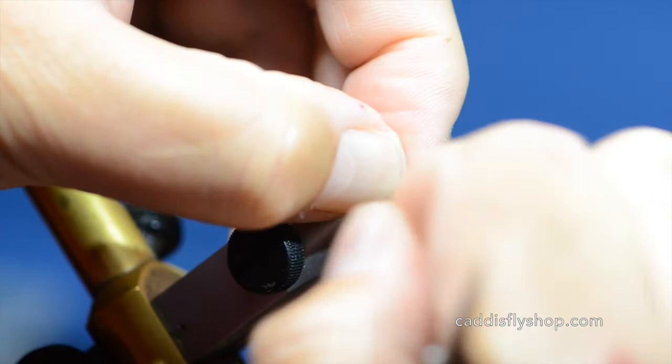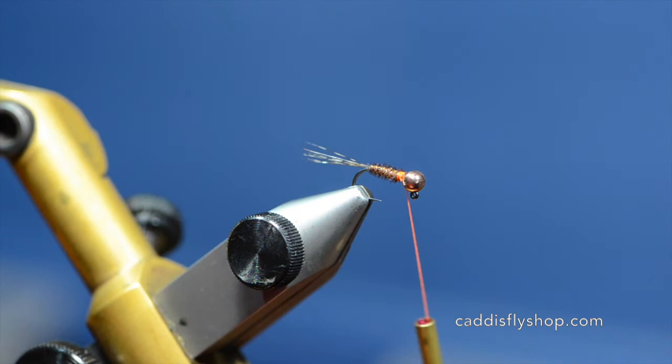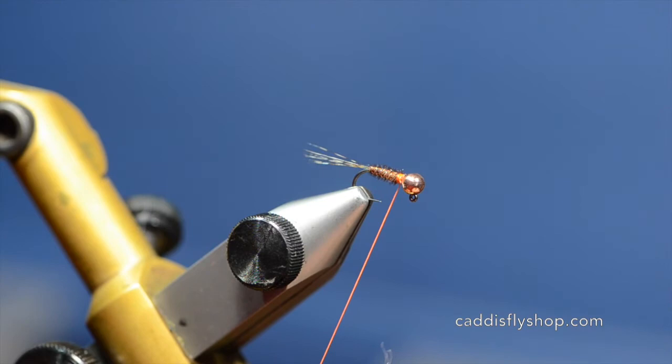Commonly what we're doing with these jig nymphs in our area is running them under a hopper dropper with a Chubby Chernobyl or something along that line in fairly quick water. Lots of boulders or heavy riffles when the summer progresses and those fish are hanging in that bubbly water for the oxygen.